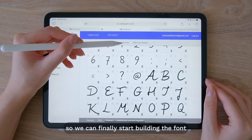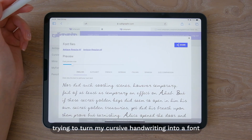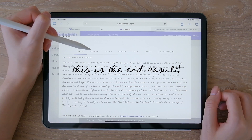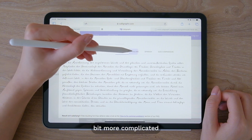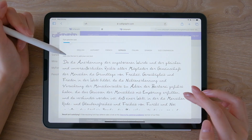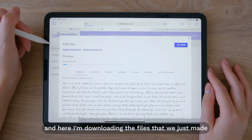Everything is finished so we can finally start building the font. It was my first time trying to turn my cursive handwriting into a font and I love how it turned out. For your first project I do recommend working on a non-cursive font because this is a little bit more complicated. And here I'm downloading the files that we just made.